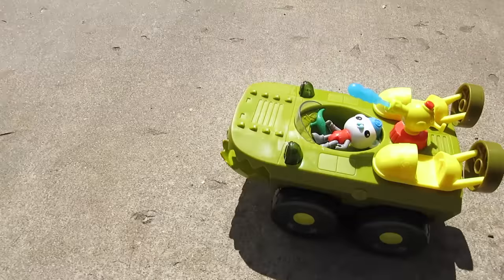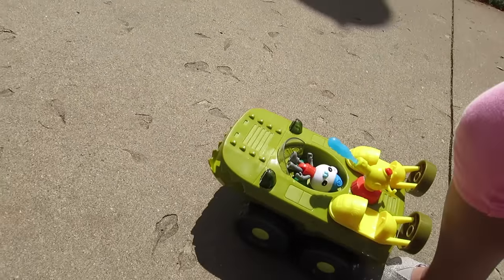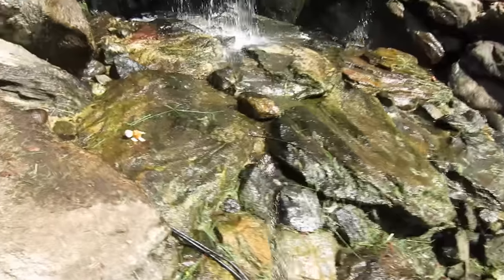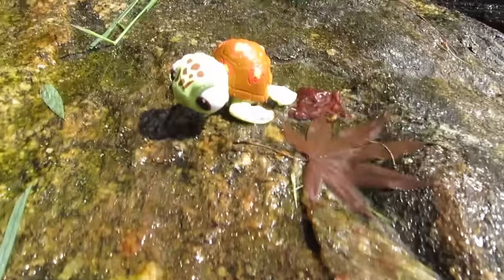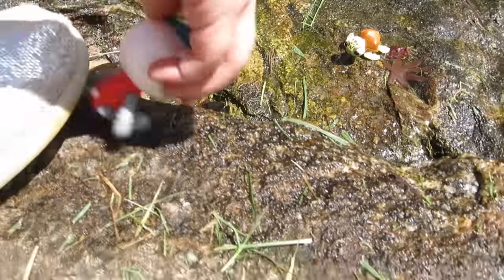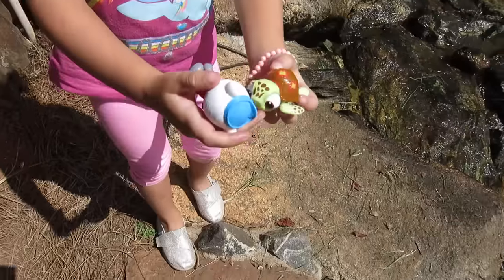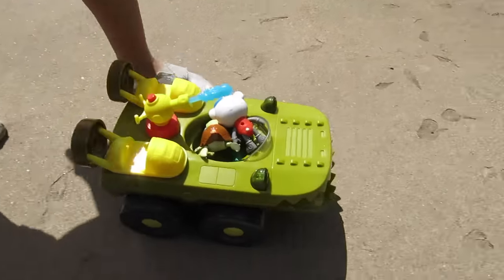Okay Captain Barnacles, we're back to our next rescue - where should we go now? I can hear some water and somebody saying help, help, help! What is it? Oh no - look, it's Squirt! Come on Captain Barnacles, you can rescue Squirt - get him! Good job. You need to dry them off because Squirt's all wet. Bring them back - good job! Take them back to the John Deere.